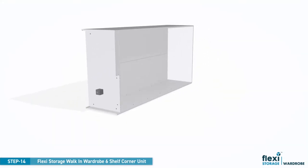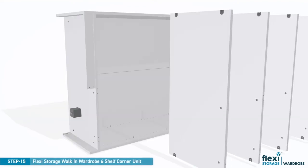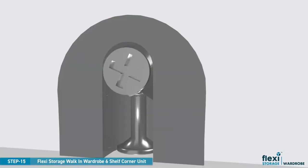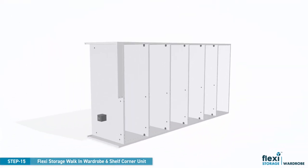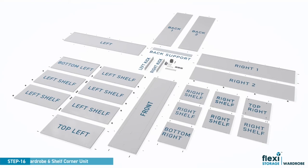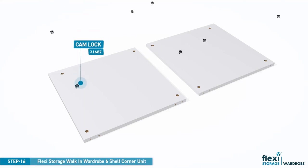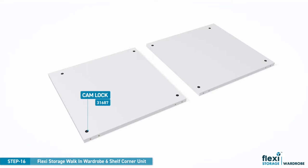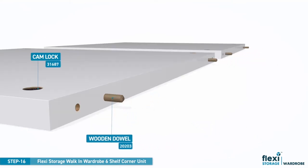Rotate the wardrobe on its side because it's time to install the shelves. Slide the left shelves into position, aligning the large camlocks with the small camlock screws. Move the shelf forward as shown and turn the large camlock to secure the shelf. Repeat this for all the shelves. Press the small camlocks into the pre-drilled holes and insert four timber dowels into each panel as shown.